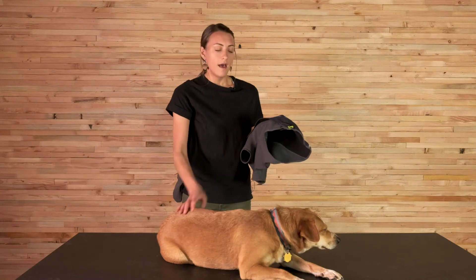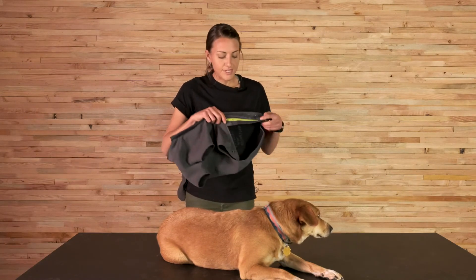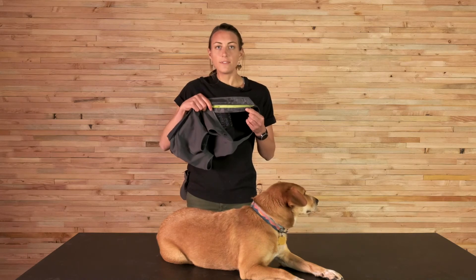We're using a YKK Vislon zipper on this one — it's really great for not collecting a lot of hair, which is really nice. We also have a zipper flap that protects the dog from getting their hair pulled as you're zipping up the jacket. This product is great for layering under a harness or one of our vest-style apparel pieces, or it's great as a standalone layer to keep the elements off the dog.